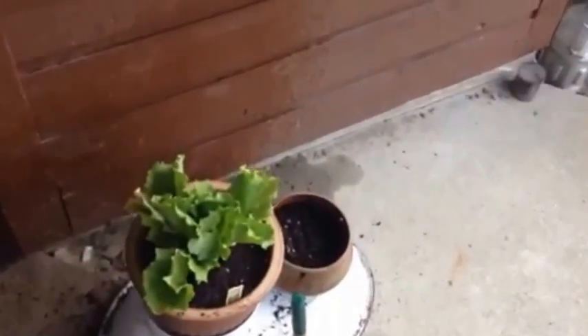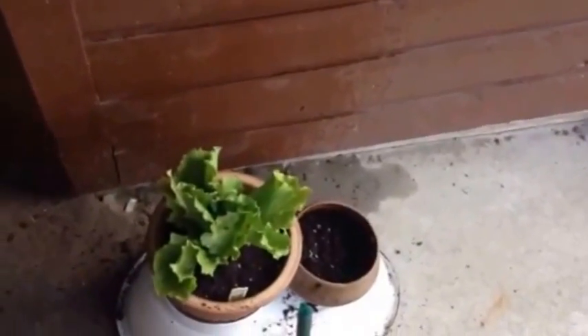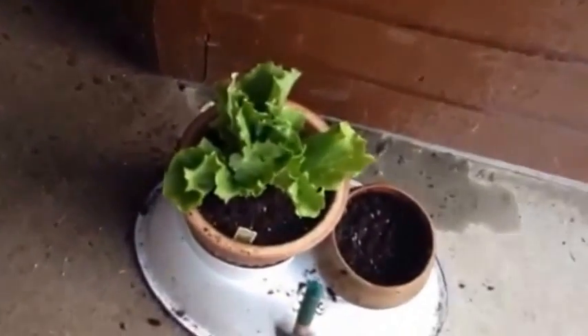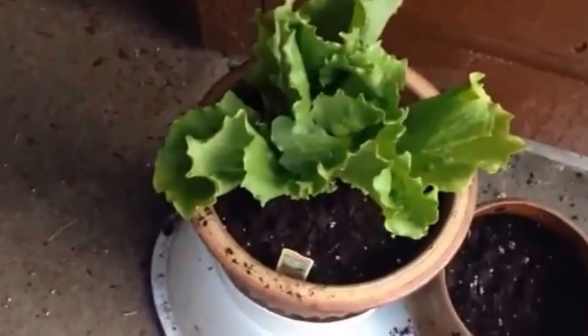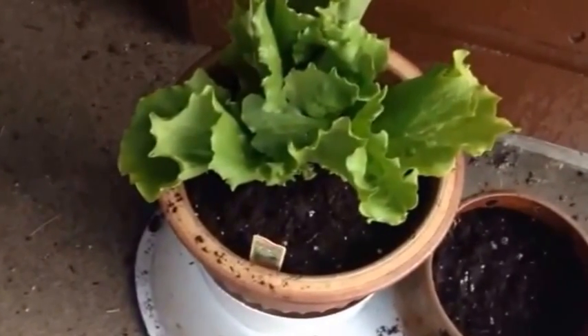All right, mob — this is further to a garden retrospective I hope to do shortly, but this is like garden 2.0. Further to the experiment in the main beds, which will be another video another time, is a bistro lettuce I only just planted today from seedling.